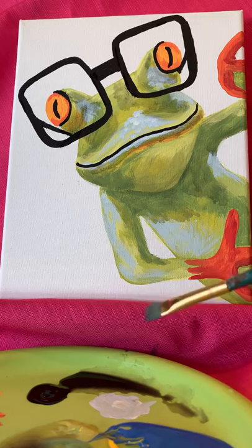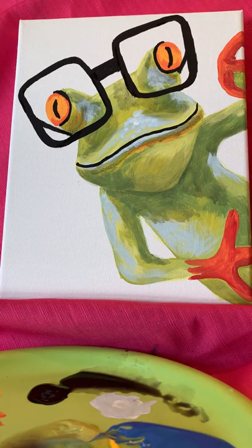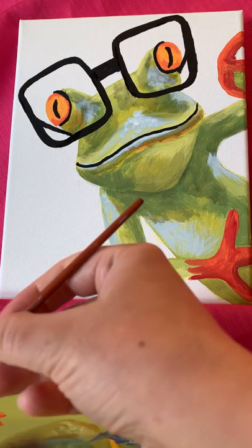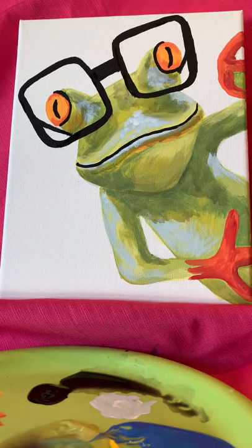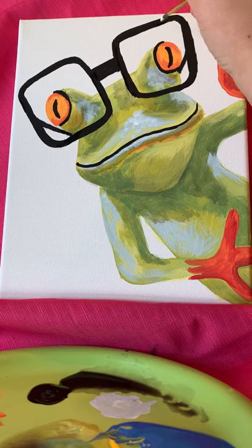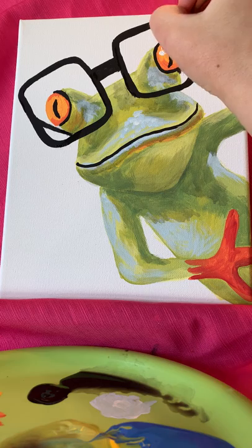I'm going to throw that mama brush in there and jump back to the baby brush. Picking a spot on my plate with clean white — we want it clean, not contaminated by the other colors. We're going to give our little froggy eyes a bit of a highlight.